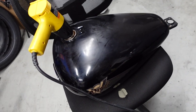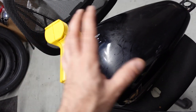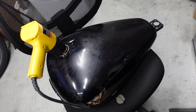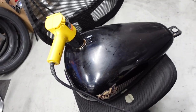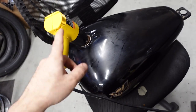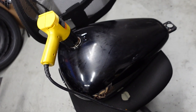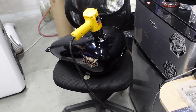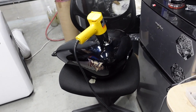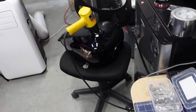I rinsed the tank with soap and water and I'm drying the leftover water inside the tank, because it needs to be completely dry before I seal it. I just have a heat gun and let that run until the water is dry. The heat gun really dried it quickly — you can also use a hair dryer, whatever works for you.